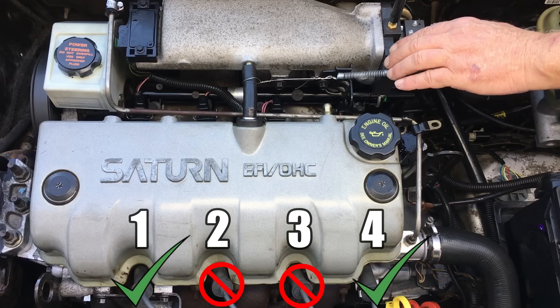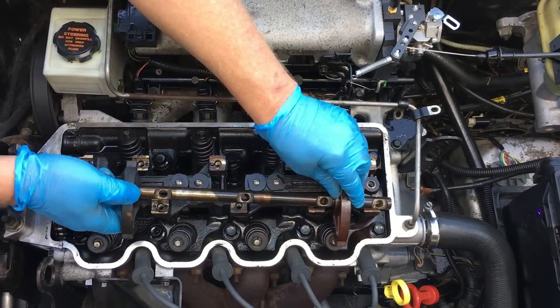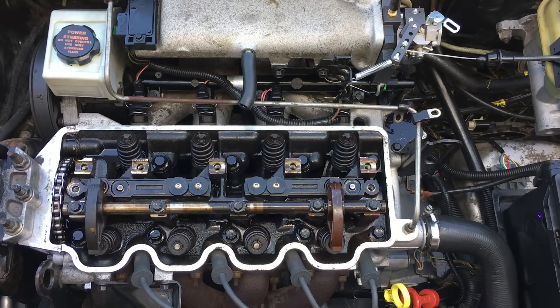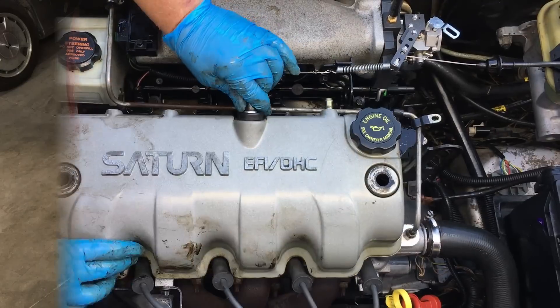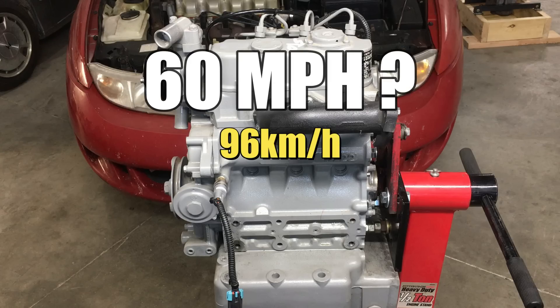Back in Season 2, Episode 16, we experimented with cylinder deactivation on the gasoline engine in the Saturn Coupe and discovered the car was drivable with only two cylinders active. I reckon this little three-cylinder engine may put out just enough power to make this an interesting experiment. Our initial goal will be to see if it's possible to get the car up to 60 miles per hour. Fuel consumption will also be interesting, and we'll do our best to keep track of that as well.